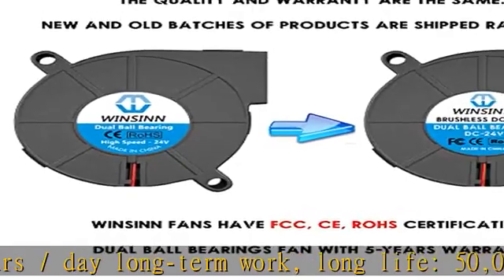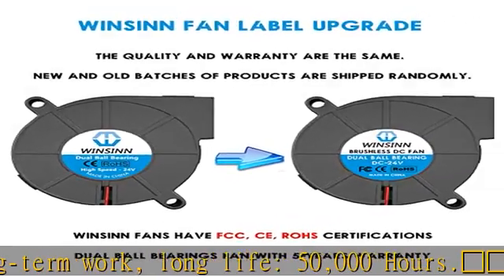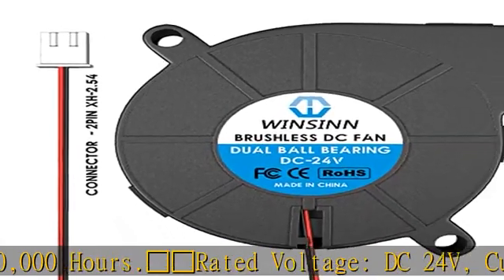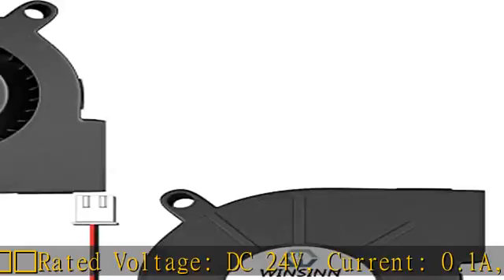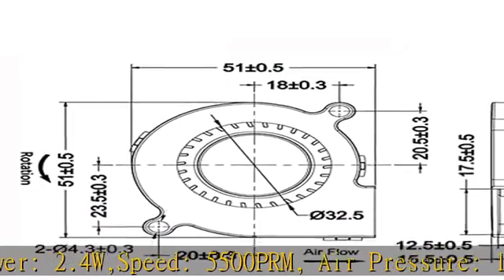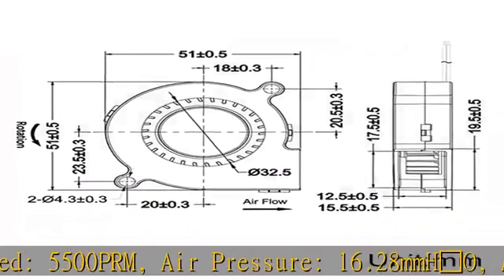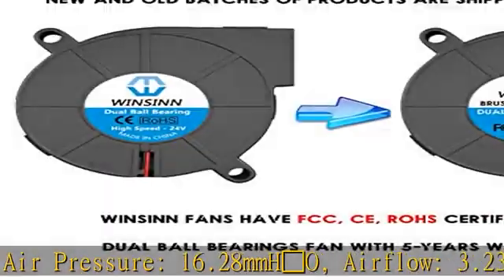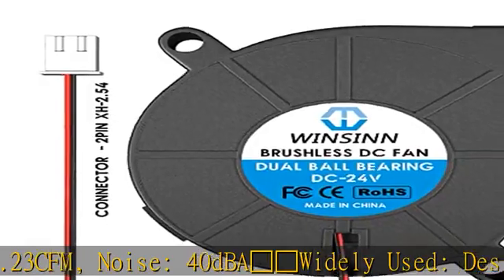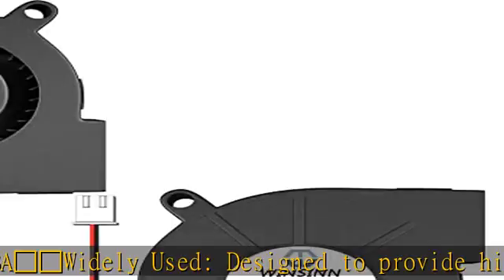Widely used — designed to provide high air volume for small areas requiring cooling or ventilation. Suitable for 3D printers, DVD players, small communication devices, heat radiation, PC CPU servers, DVRs, switches, network storage devices, and can be used as a replacement fan for any electronic products.